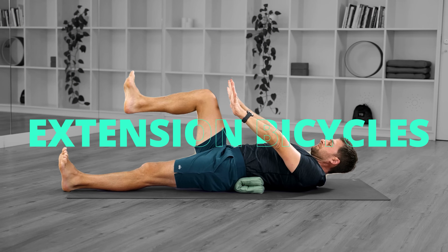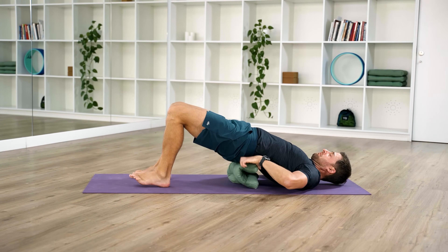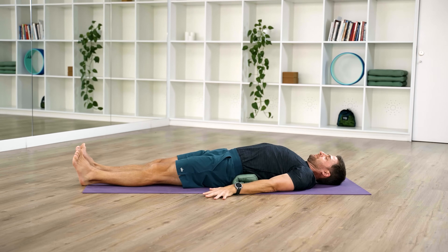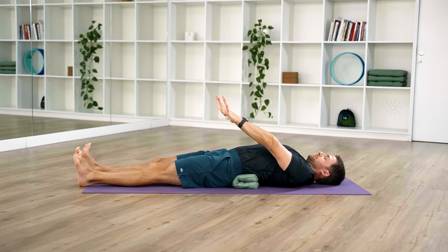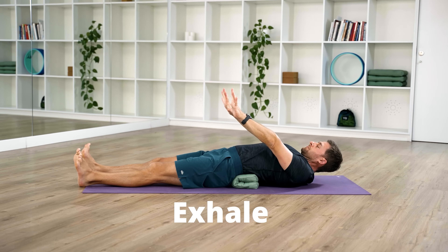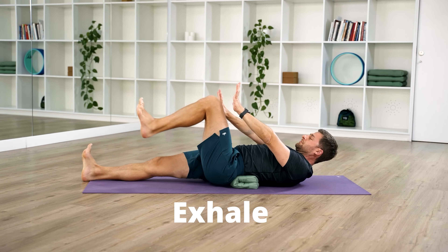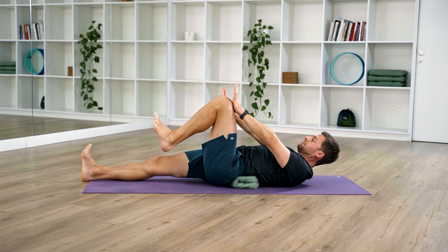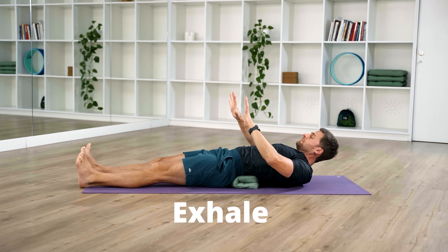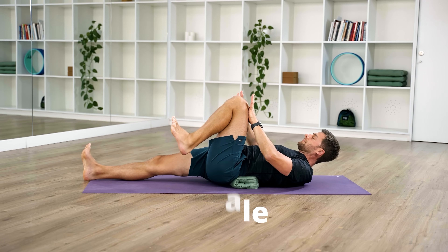Roll over onto your back. We'll do some core work here in a very gentle, controlled manner. Place a rolled-up pillow or towel under your lumbar spine — you don't need much, just a slight lift to keep your lumbar spine in extension. Extend your arms straight towards your knees, spread your fingers wide, lift your head off the ground and look towards your feet. Slow, controlled movements: inhale legs straight, exhale bend your right knee to touch your right hand; inhale legs straight, exhale bend your left knee to touch your left hand.